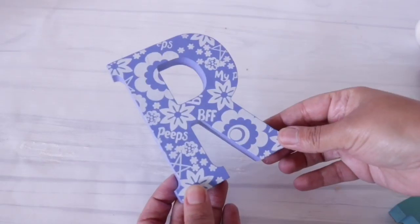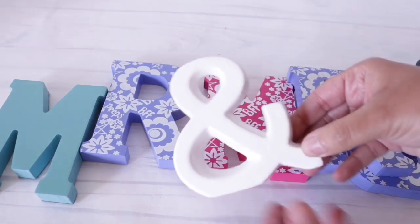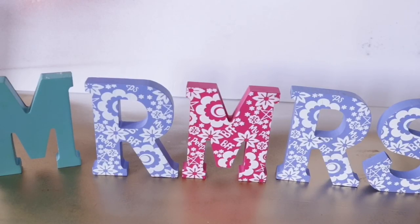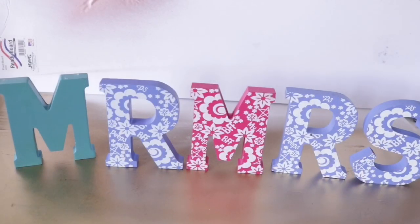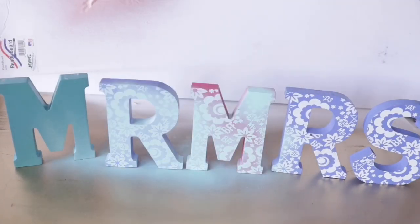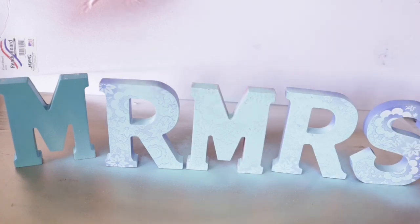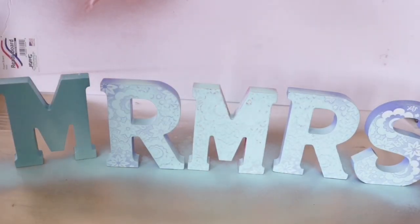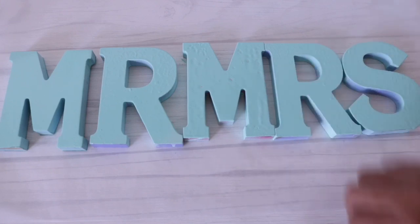Now we're going to make a Mr. and Mrs. sign using letters from Dollar Tree. I know it's not supposed to be all caps but that's what Dollar Tree carries — you can always go to Michaels for the appropriate letters. I spray painted them using the same turquoise spray paint, but I'll be completely honest: these letters are impossible to spray paint. The paint runs. I tried sanding them a little bit — you're better off using chalk paint. I forgot and immediately regretted it. The paint was just sliding off, but that's okay because you learn from my mistakes.